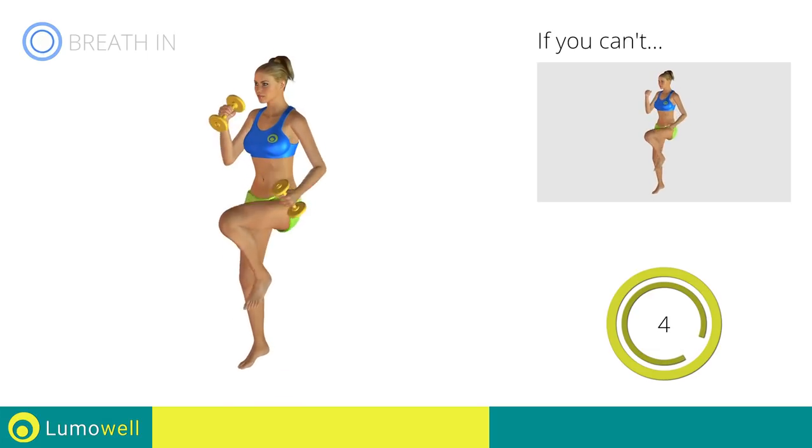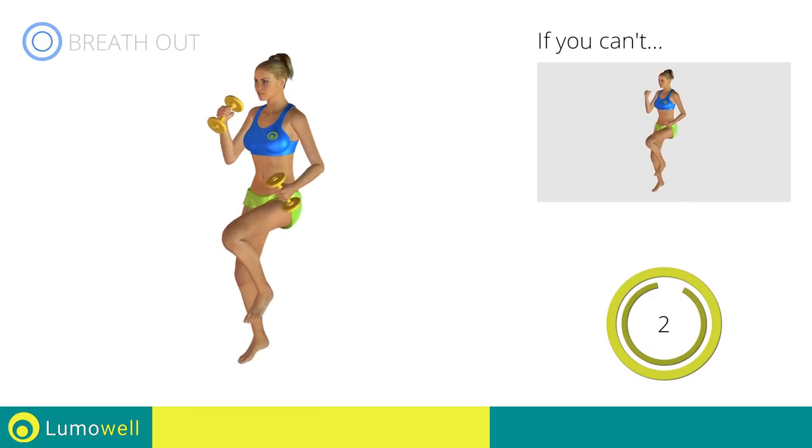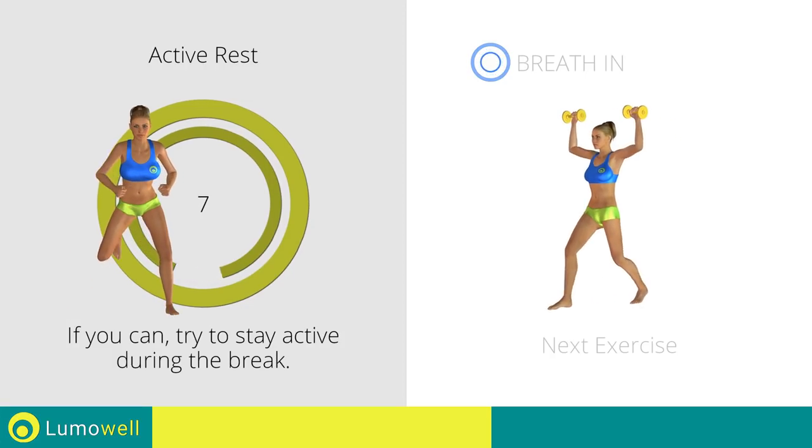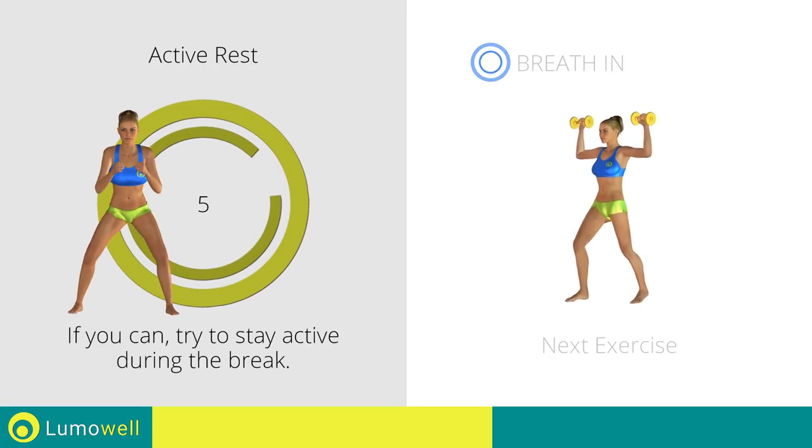Five, four, three, two, one. Stop. Next exercise: front lunges plus dumbbell shoulder press.